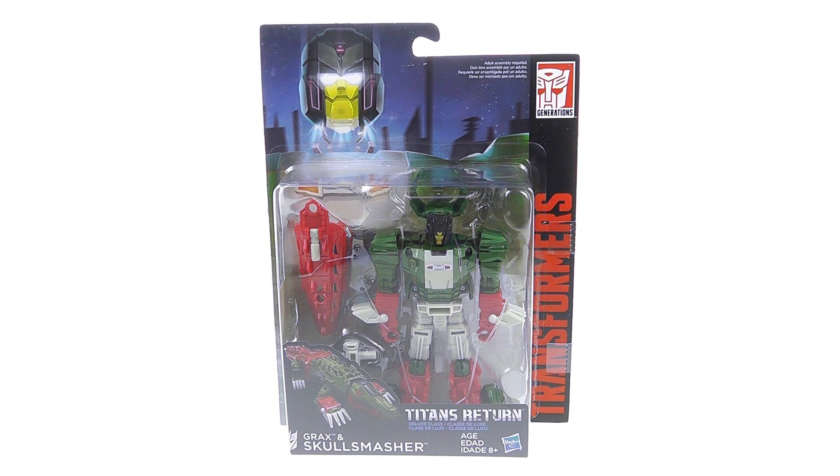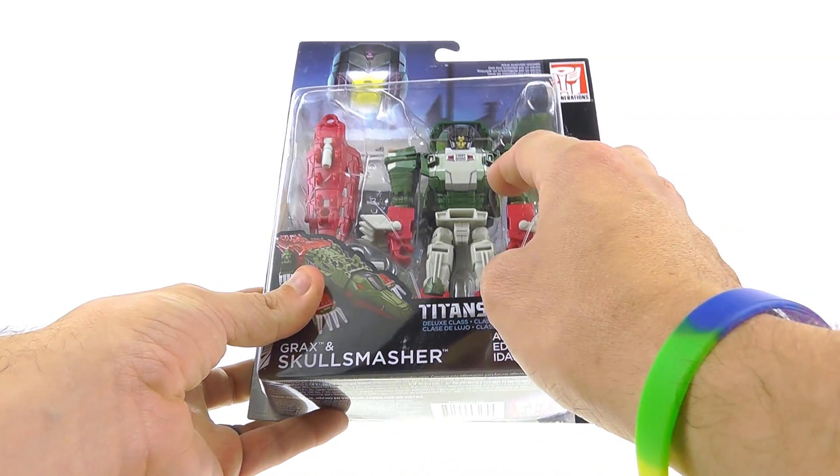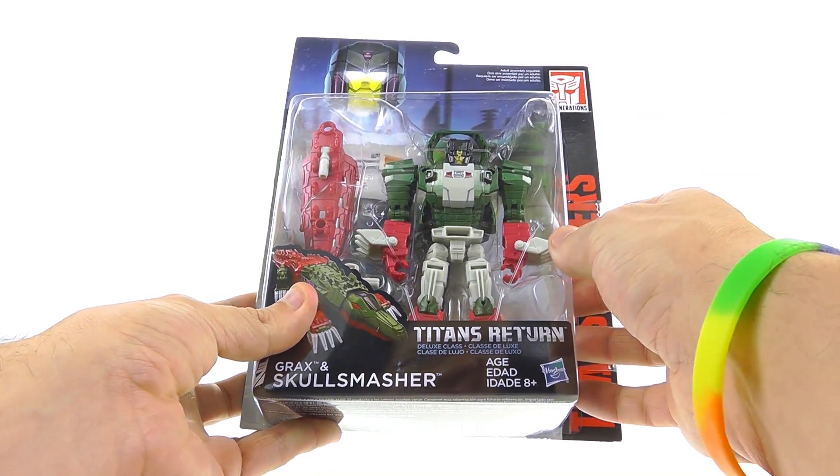Hey guys, thanks for tuning in, this is Optobotamus coming in with another video review. Today we're going to be taking a look at the new Transformers Titans Return deluxe class Grax and Skull Smasher. As you can see from the package, you got a really nice clamshell that fully shows Skull Smasher as well as his accessories.